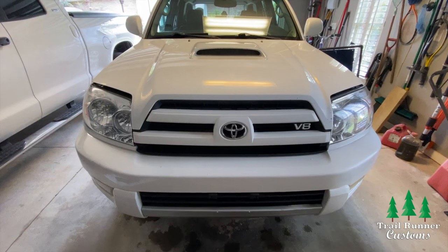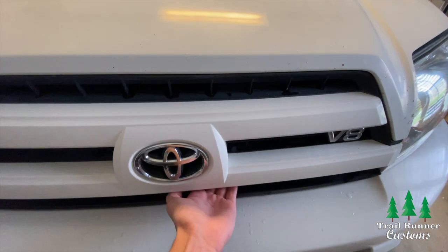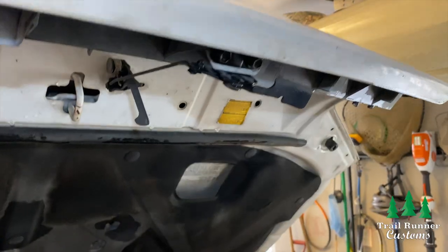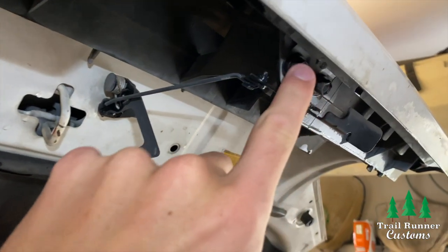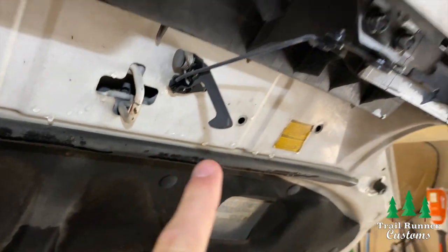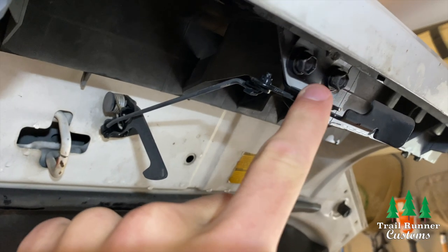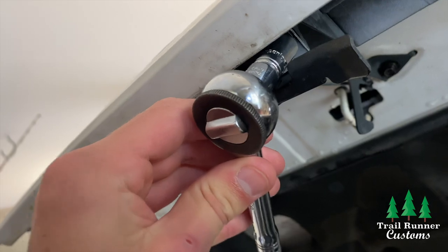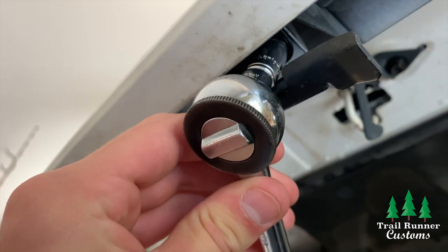The first thing you want to do is pop the hood, reach under, pull the latch, and push the hood up. Next, locate the hood latch and take out the bolts connecting the latch to the grill. You don't want to touch any of the bolts that connect the latch to the hood — only the grill. Go ahead and grab your 10 millimeter socket and take those two bolts out.